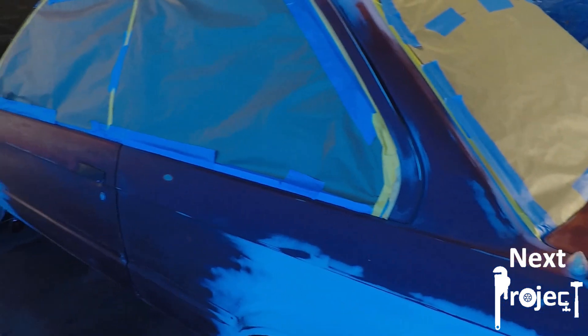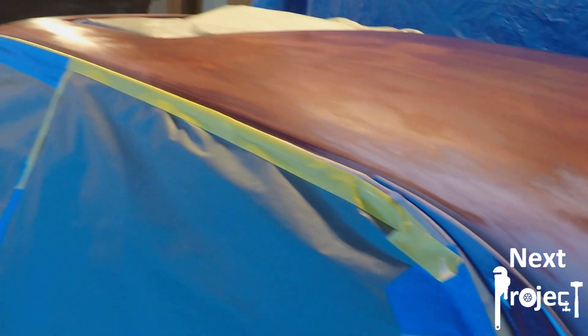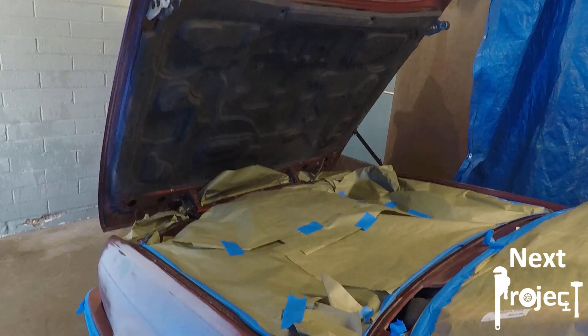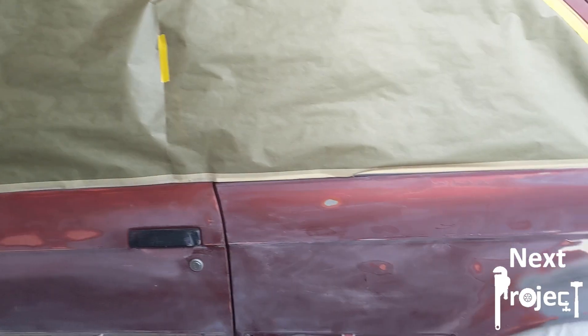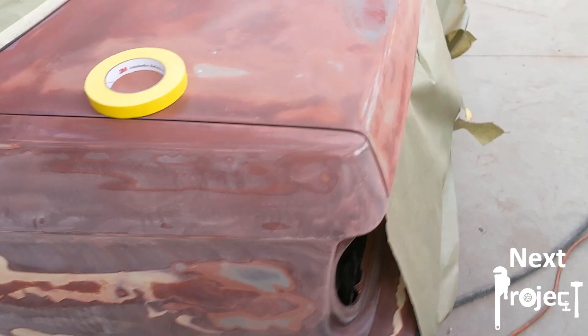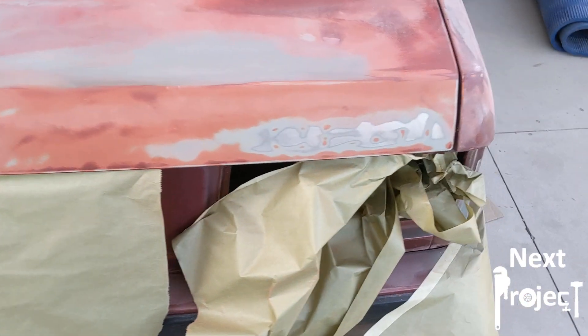My full all-in spend with this paint job was less than $1,200, maybe $1,200 to $1,500 — I didn't add up all the receipts. About $500 in material, about $100 or $200 in miscellaneous sanders and polishing and buffing discs, and then the rest I paid to the body man who did the filling and the prep work.